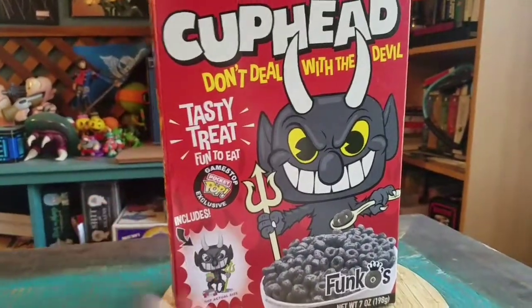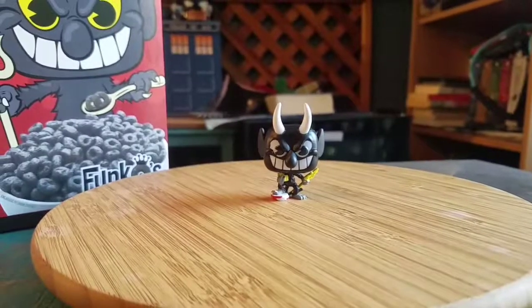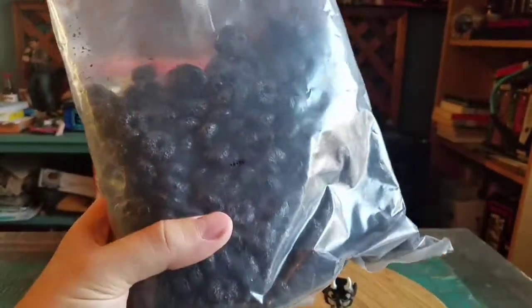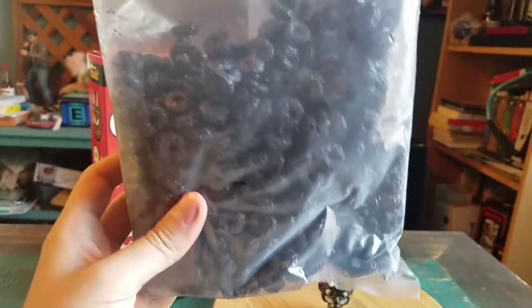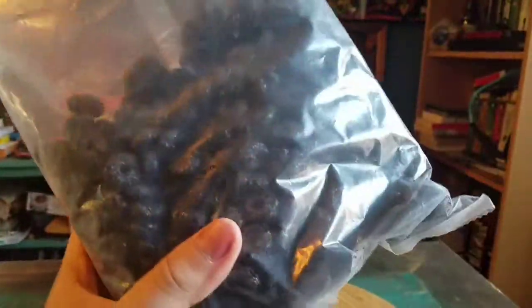We're going to go ahead and pull the cereal out just so you guys can see the devil. The devil definitely looks fantastic, so we'll show him off in a second. A lot of these ones — I'm not sure if it's always directly related to the heat — but it's basically like they are in one solid block. It kind of looks like it's just charcoal at this point, but maybe sometimes if you try to crack it you can pop it off. Otherwise you can see it's not even going to move.